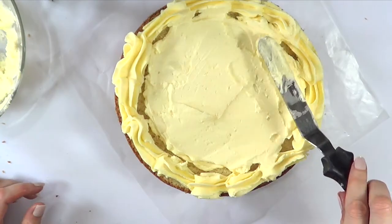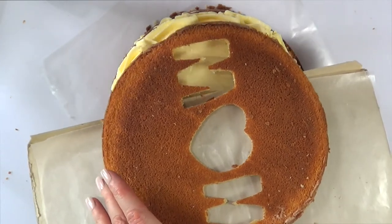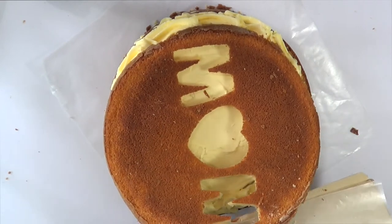Once I've done that, I'm just going to be topping this with the top layer, which is the one that has MOM on it — being really careful not to break that layer because it's really thin and it has some cutouts all over.